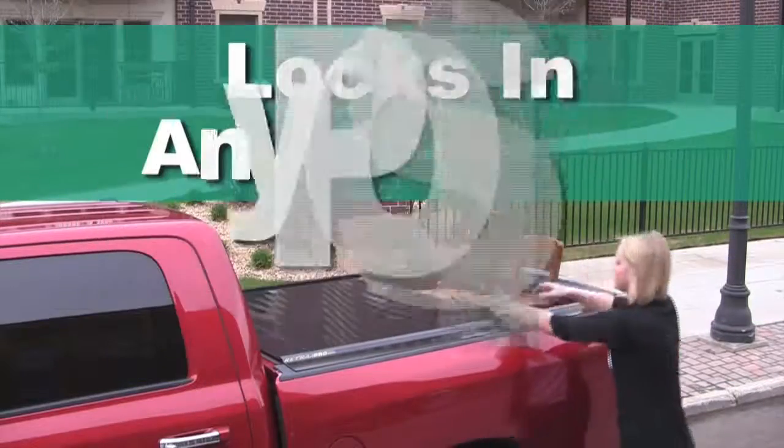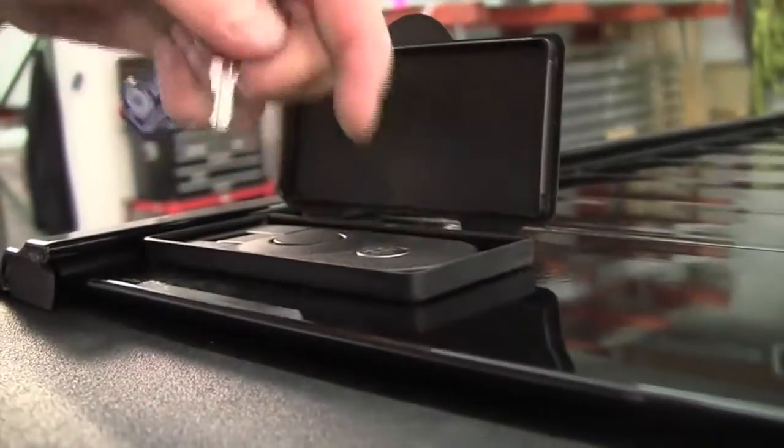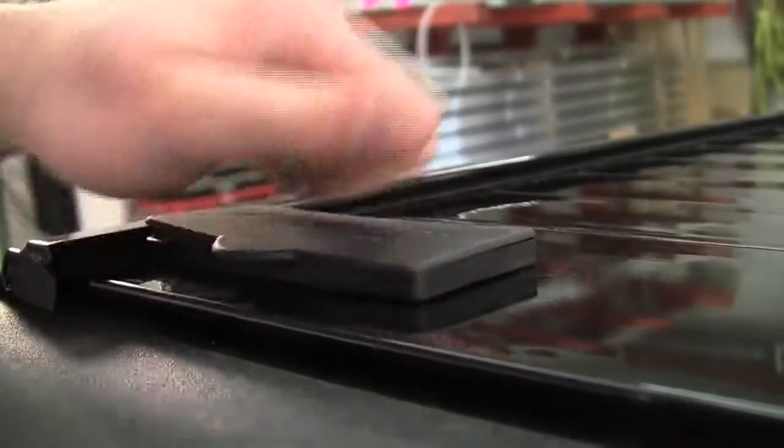The Retrax Pro can be latched or keylocked in any position, allowing for unique flexibility and security. The dual latch locking system provides protection unlike any other cover.